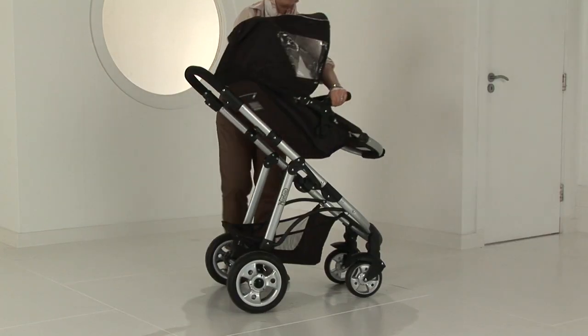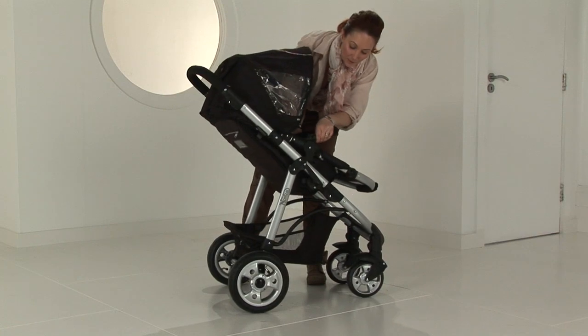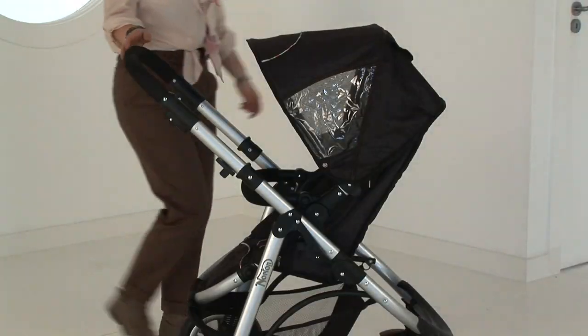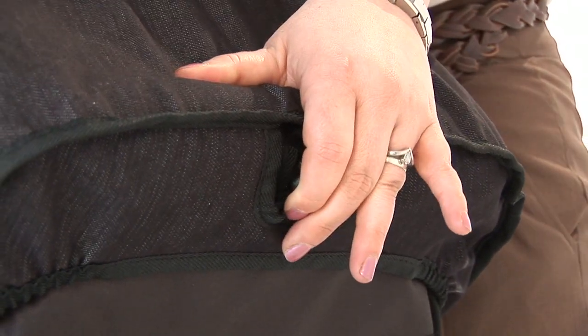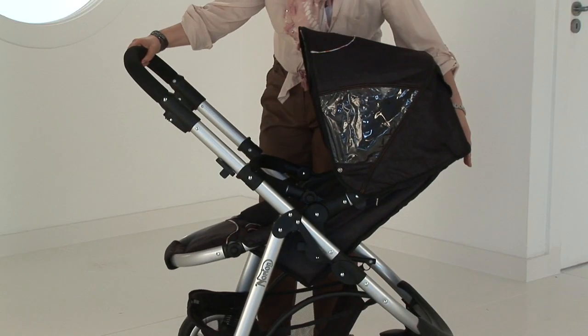The forward and rearward facing seat unit locks into the mouldings on the chassis. The position can be adjusted using the button at the top of the seat unit and reclining into the desired position.